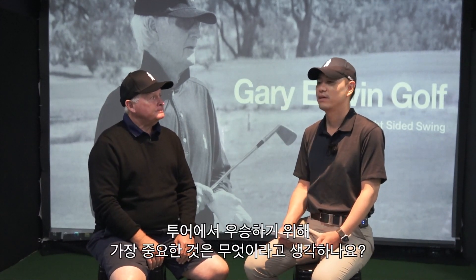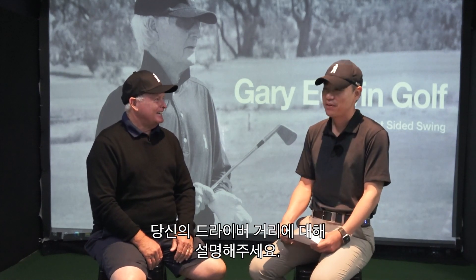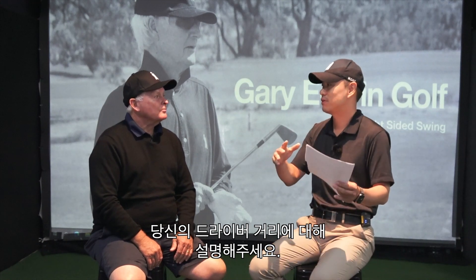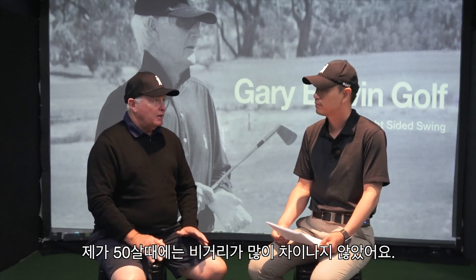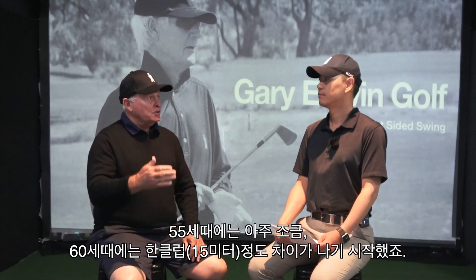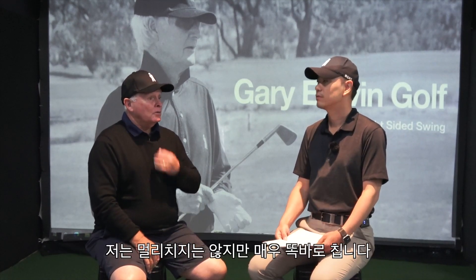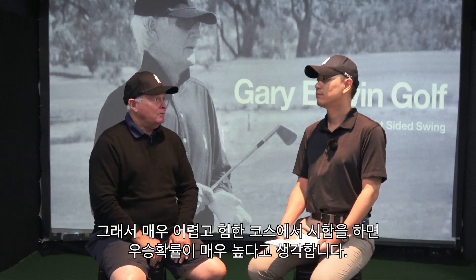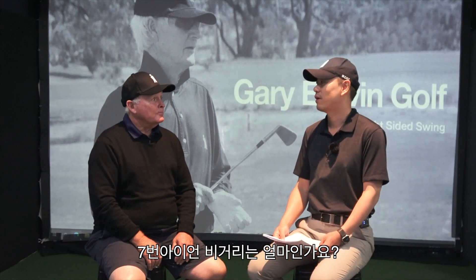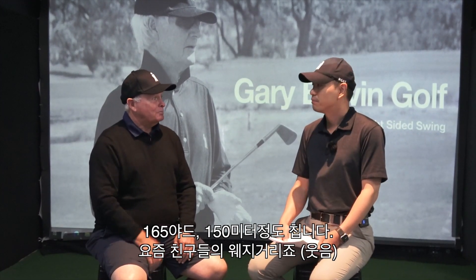What's the most important thing to win a golf tournament? Finishing with the best score! How far do you drive? I never noticed much distance loss when I was 50, a little at 55, but at 60 I noticed a big change — I've lost well over one club in my irons and probably 15 meters off the tee. I don't hit it very far but I hit it very straight, so on tough, difficult courses I have a big chance to win. My seven iron is 165 yards — 150 meters — which is probably wedge distance for a lot of guys today.